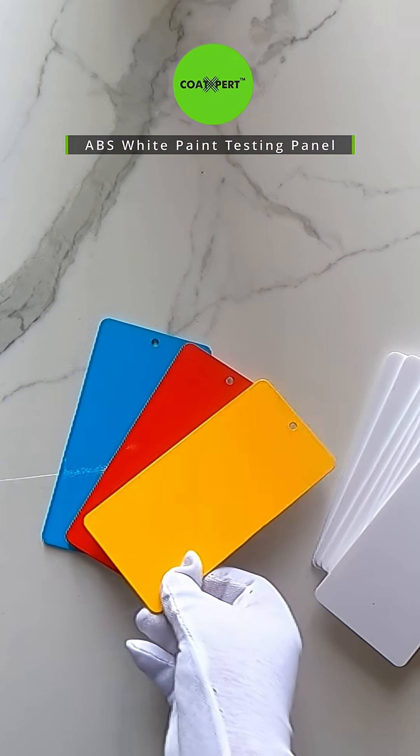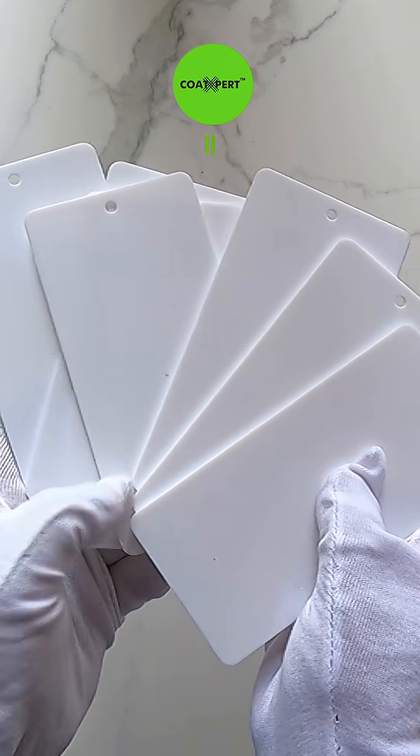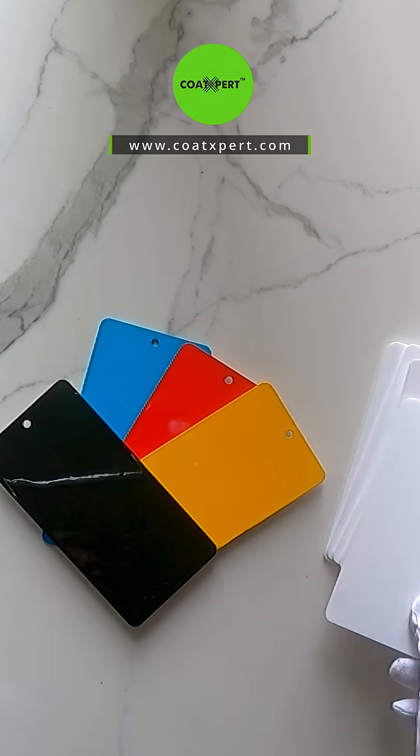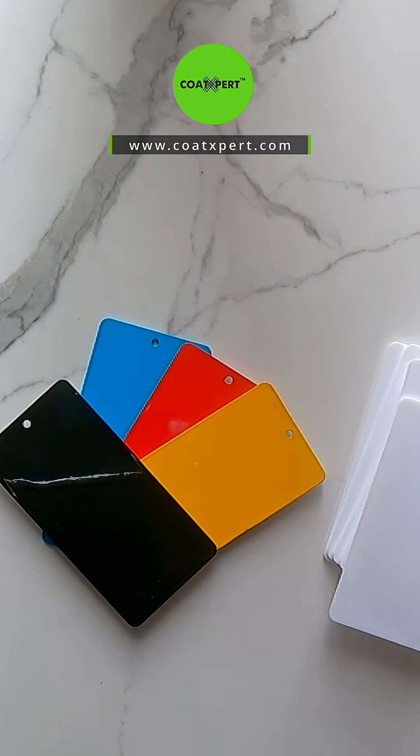How we can use this panel for checking the color values — as you can see, this is a white panel. These panels are painted, as I showed you. Now I took my color meter, and with this color meter